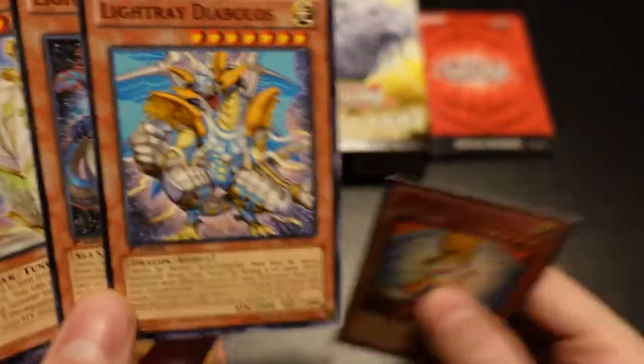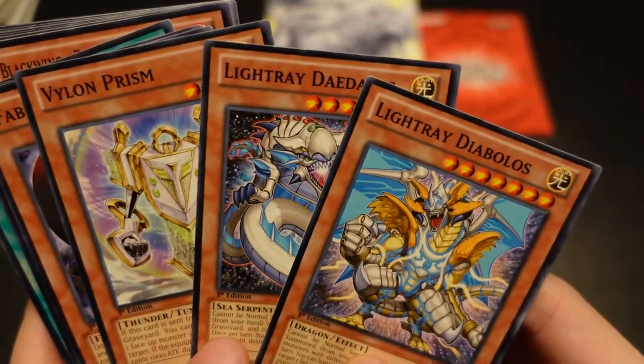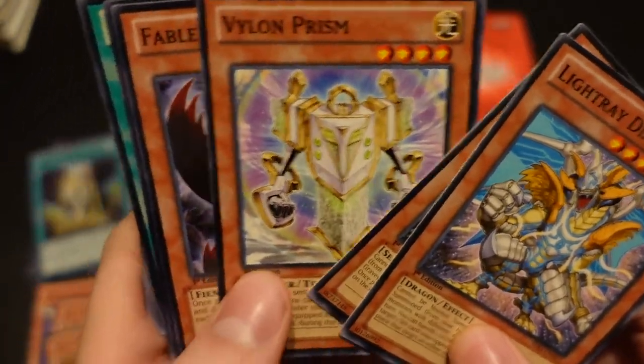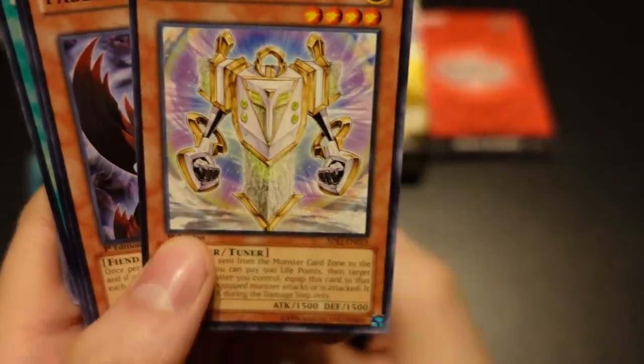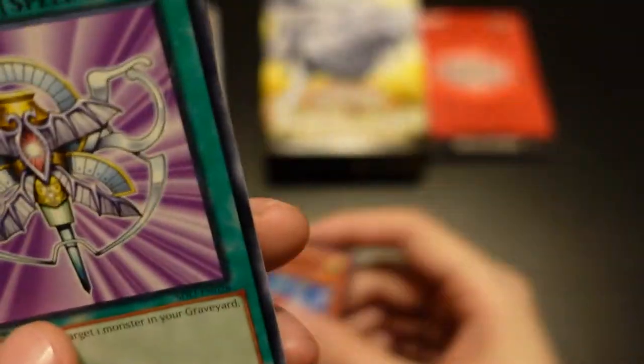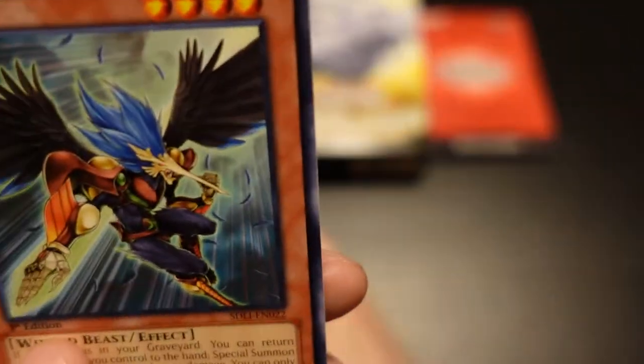And then they've got some other cards in here. They've got Light Ray, Diablos, Vylon Prism, Fabled Raven, Fabled Carbuncle, Monster Incarnation — which is really a card for this deck — Blackwing Zephyros, and Necro Gardener.